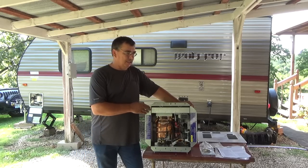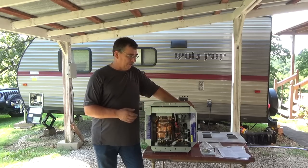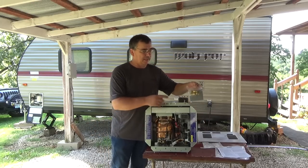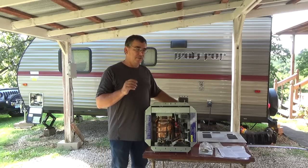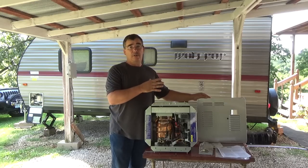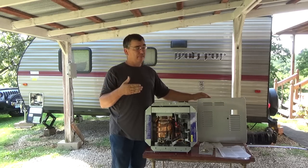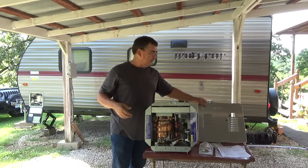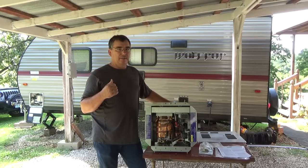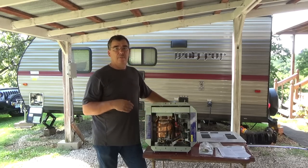This is the Precision Temp RV 550 EC — their newest version. They've done some changes and upgrades over the last one, but the install should go fairly simple. It already comes with the SharkBite connectors to connect our water lines. I opted to get the unpainted door because this RV has black accents on everything, so I'm going to paint it black to match. We'll take the original one out, get it prepped, and since this is a larger size, we'll have to cut the hole out, which should be pretty simple.